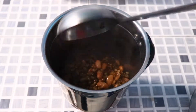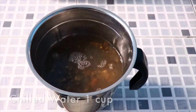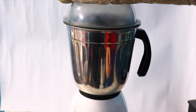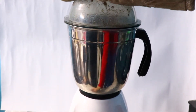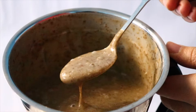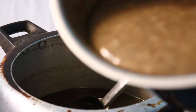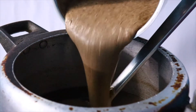Take two cups of dal into the grinder and add one cup of chilled water. Remember that the dal is hot so handle it carefully. Grind it for a minute so that you get a fine paste. Then in the same pressure cooker, mix the ground black dal and chana dal together.